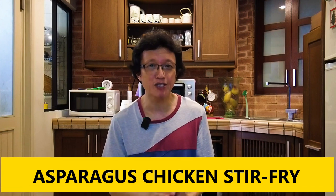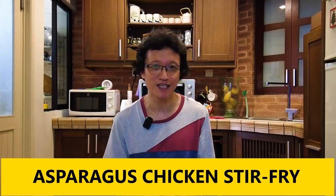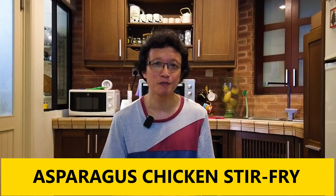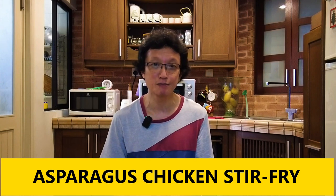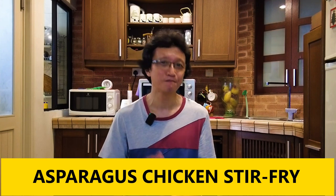That's how I cook the asparagus chicken stir-fry, and I hope you like it. If you like this recipe, please subscribe to my YouTube channel by clicking the subscribe button, tap the notification bell, and give me a like. I'll see you again in other similar videos on this channel soon — bye for now.